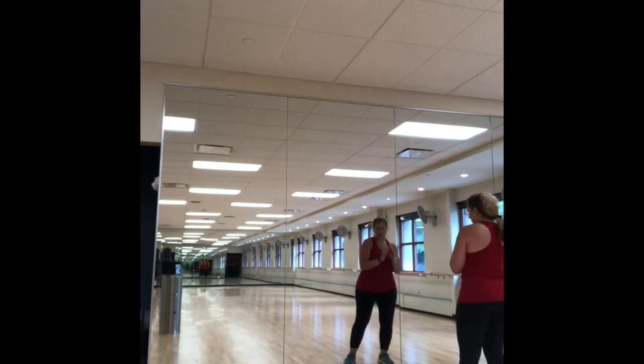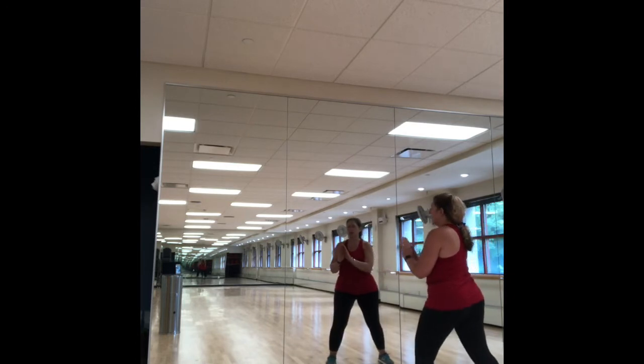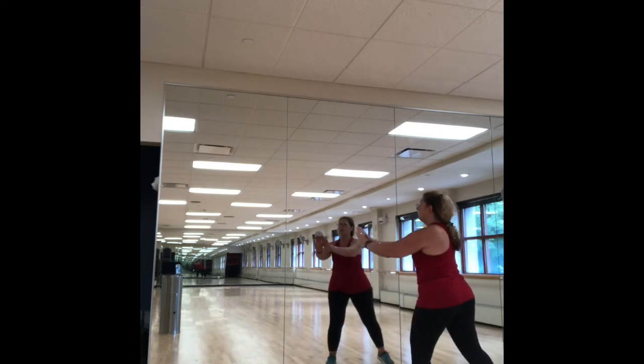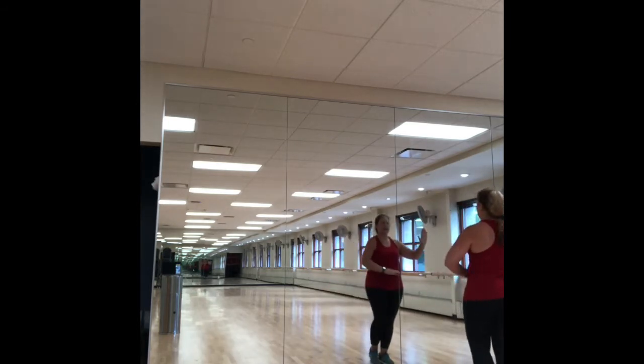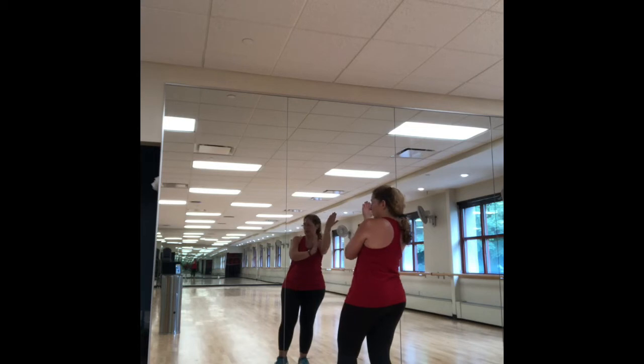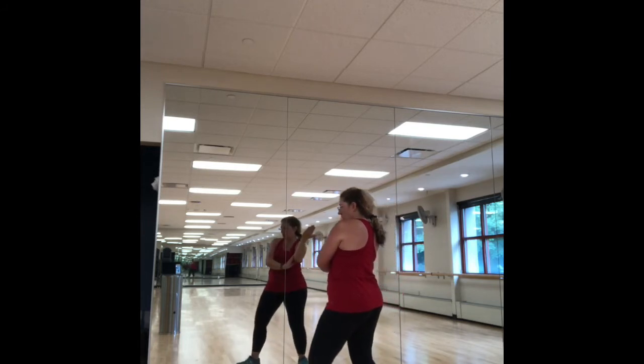We're going to start off with our commencement. Remember our commencement — we want to have our heels together. We're going to bring our arms up, fingertips point to the ceiling, bring that ball down in front of you, shift your weight to the right, take a little step off with the left heel toe, pass the ball forward, take that step with the right, open, close.